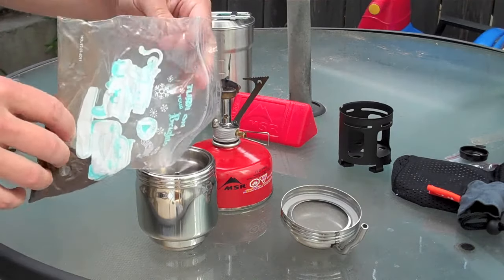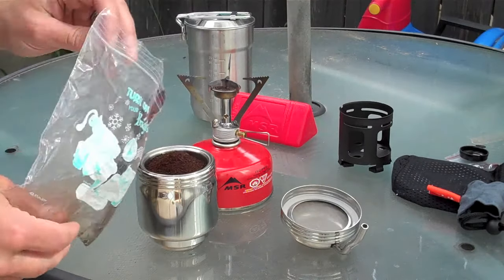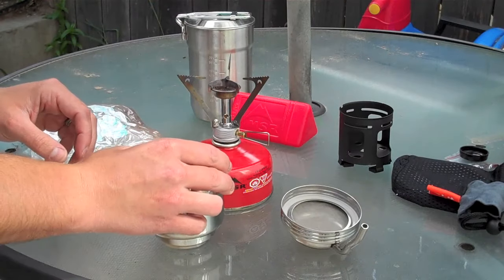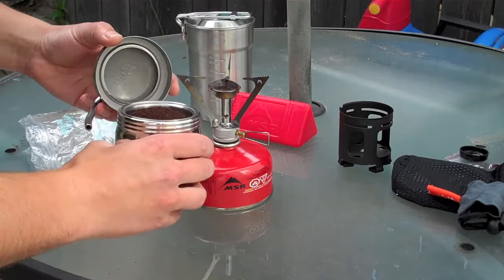Just got the coffee grounds here. You just got to empty them into the pool right here. Get them down in there. I already put the water in there, by the way, in case you guys are wondering.